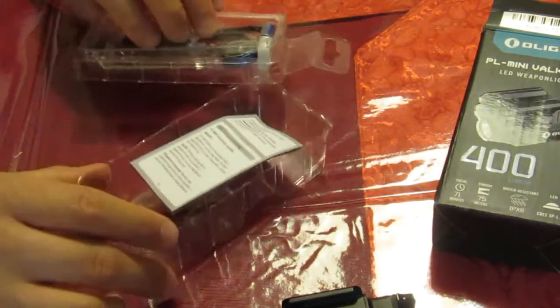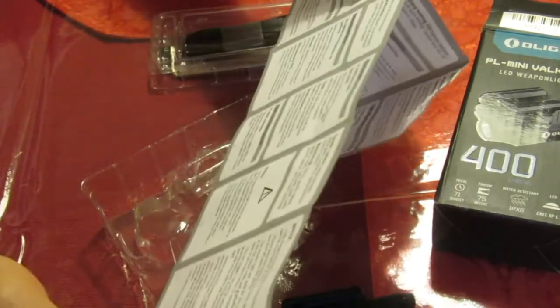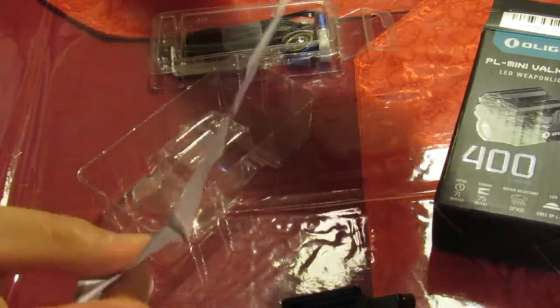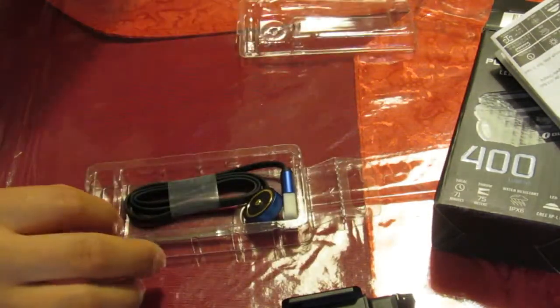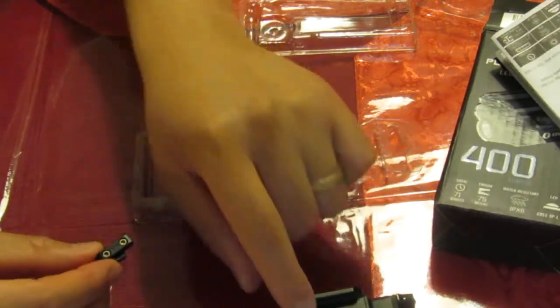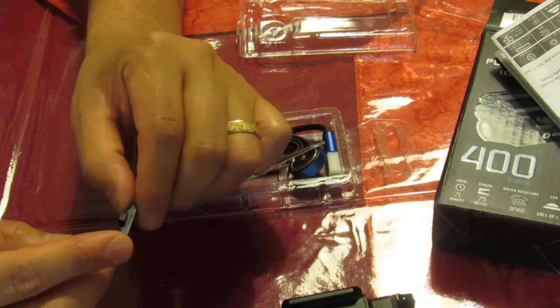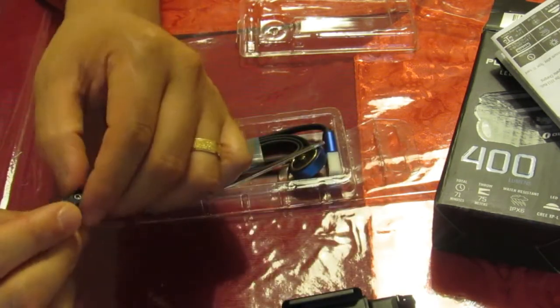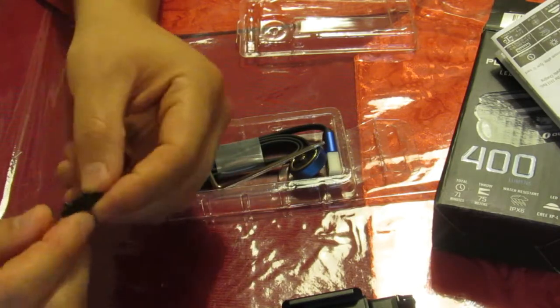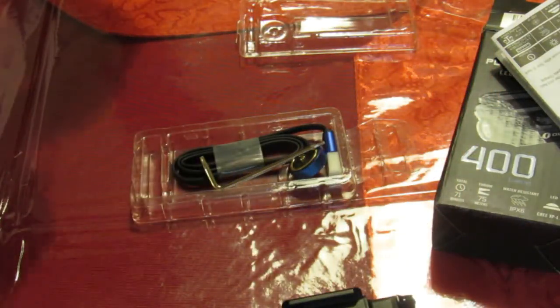Of course we get instructions - several languages, pretty straightforward. There are two rail attachments: one for your standard firearm, and one for Glock and Glock-compatible rails. You'd try the Glock one first and if that doesn't work, switch to the other. It comes with its own screws and it looks like it actually has Loctite pre-applied on there - that's cool.